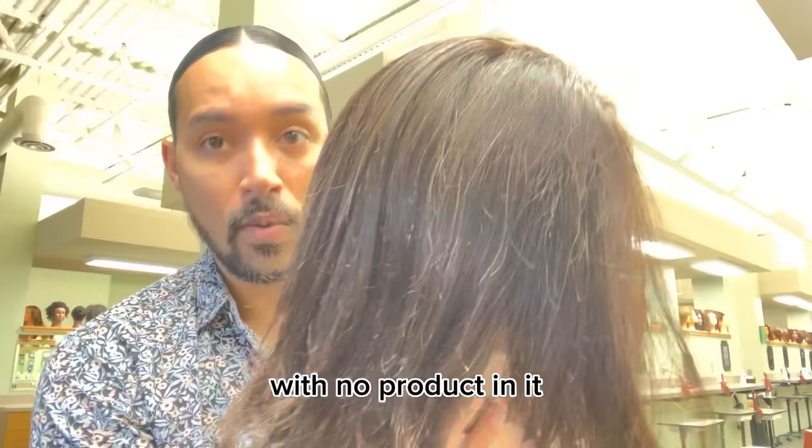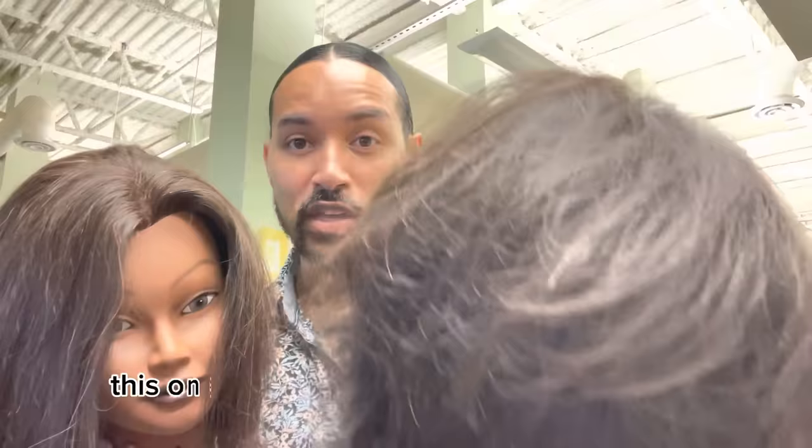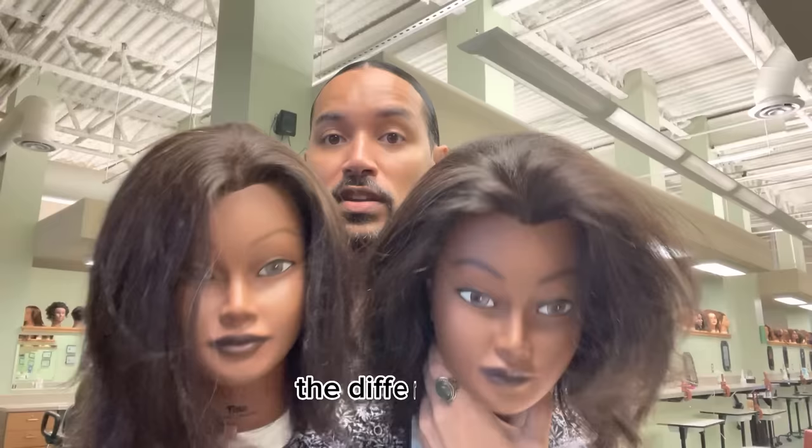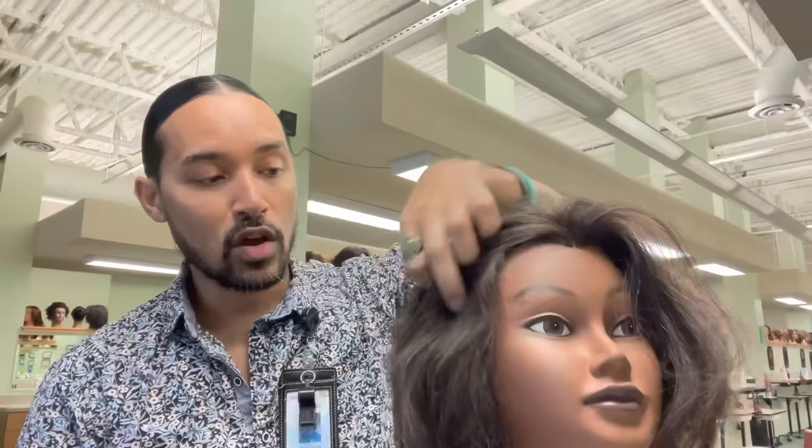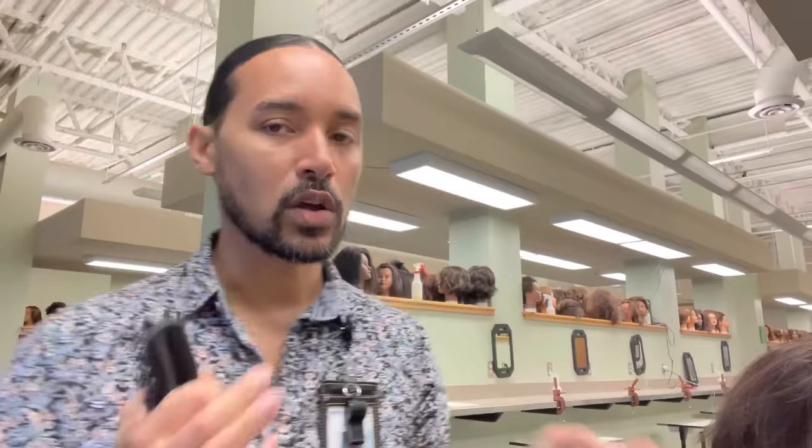I want to show you the difference between a head of hair with no product but I want you to see what that looks like when you've applied quite a bit of heat. This one has had a good degree of heat used quite excessively and more frequently. Same mannequin, same fabric of hair — the difference is this one has had more heat, and if you'll notice this one also has quite a bit more frizz. This hair needs to be hydrated. It is dehydrated and dehydrated hair is going to break significantly easier.